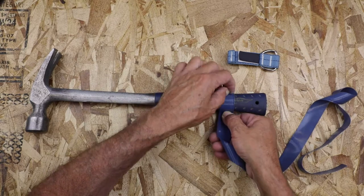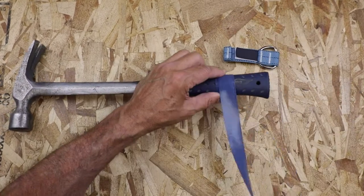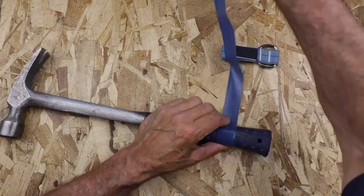So, the first thing you want to do to prevent the attachment from slipping is to apply one full revolution around the tool handle to ensure a secure bond.